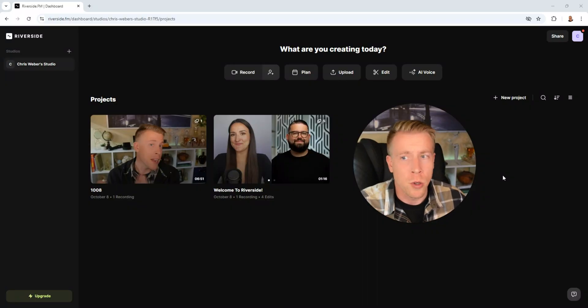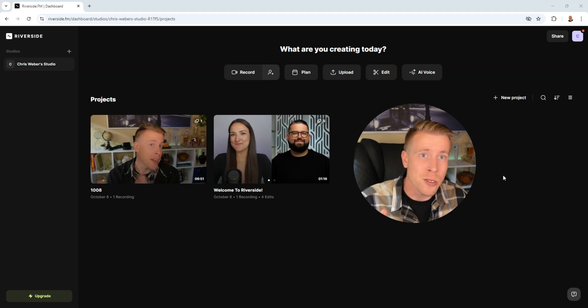Watch this before getting Riverside FM. Today I'm going to talk about my experience with Riverside FM and give my honest review after one year of using this tool and recording 100 podcast episodes, also known as interviews. I'm going to jump into the tool here and show you what I like and what I don't like.